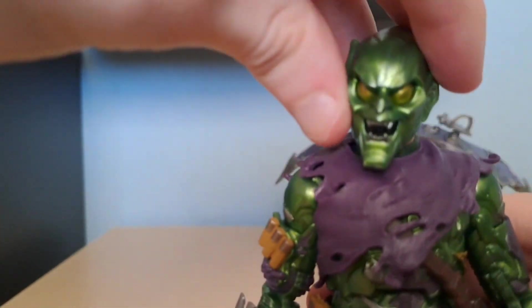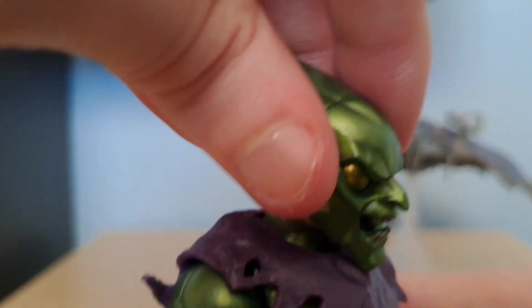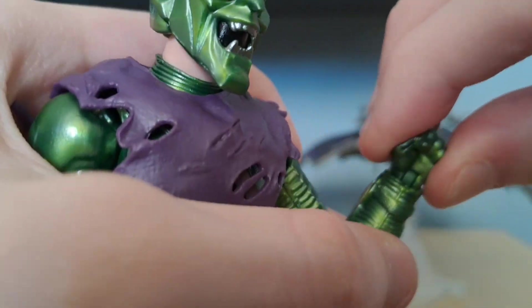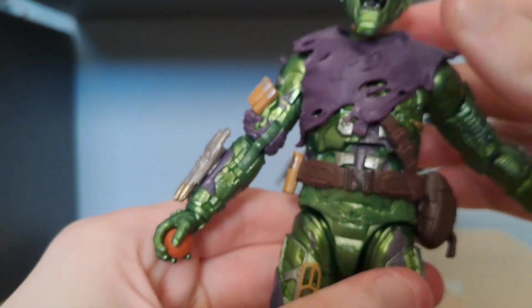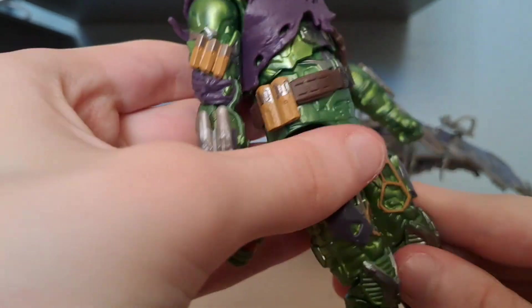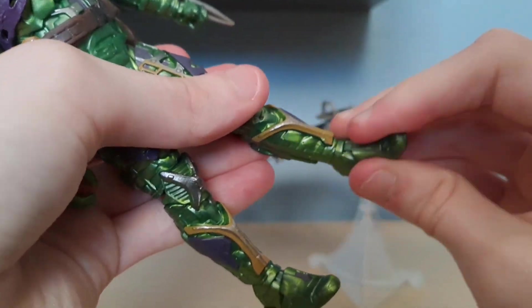We're gonna get to the articulation now. He does have a ball joint at the head which makes him look up and down, and look left and right. He does have rotation at the arm, and you can move it out. He does have a double bend at the elbow and wrist movement — wrist swivel and it goes up and down. He has a waist rotation, a waist swivel, but the buckle thing in the way limits the rotation somewhat. His leg does move up and back, barely because his big ass is in the way. Then he does have a double bend at the knee and a pivot as well.